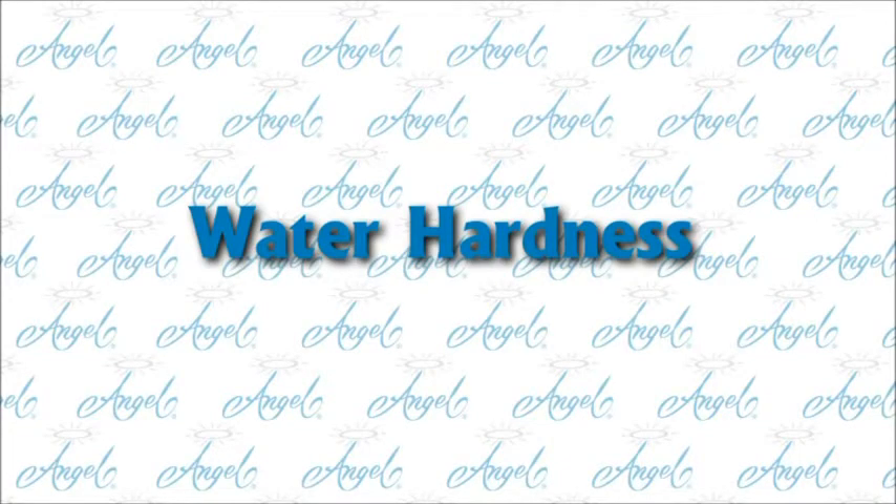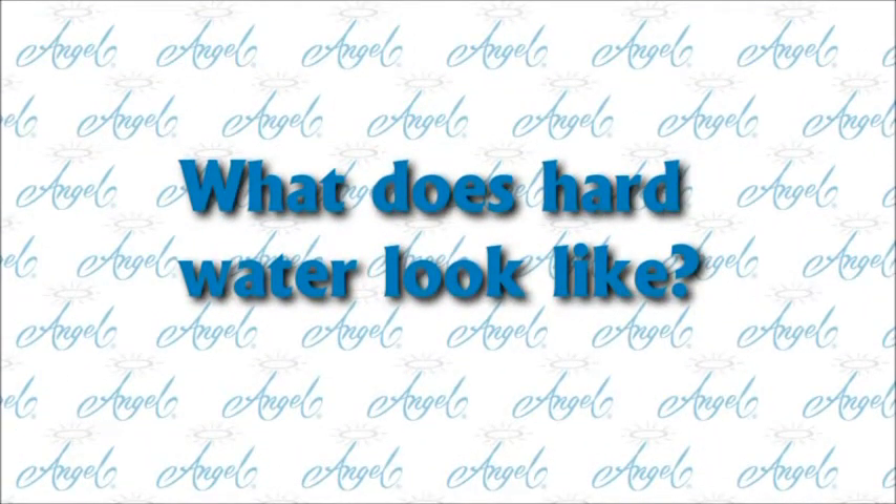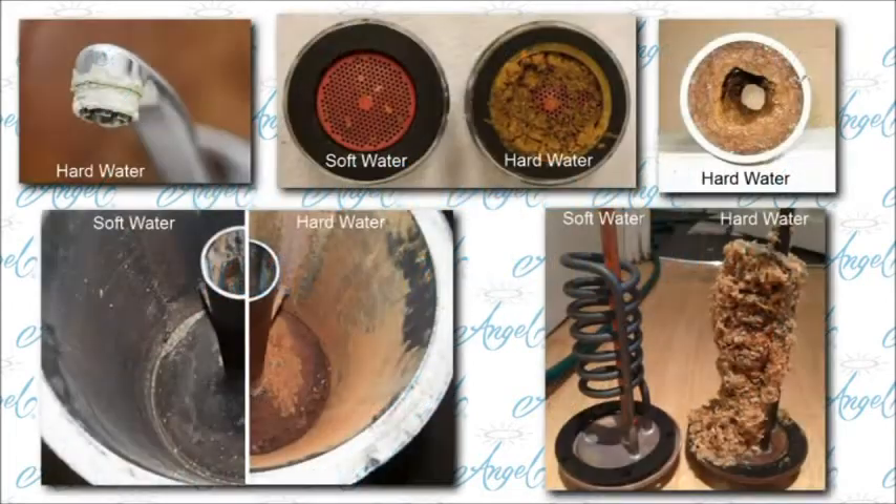Water Hardness. What does hard water look like? It's the scale and white flaky deposits that build up on faucets and aerators.